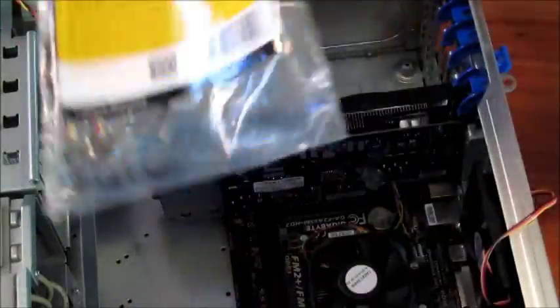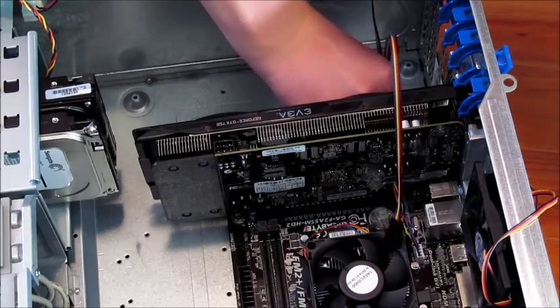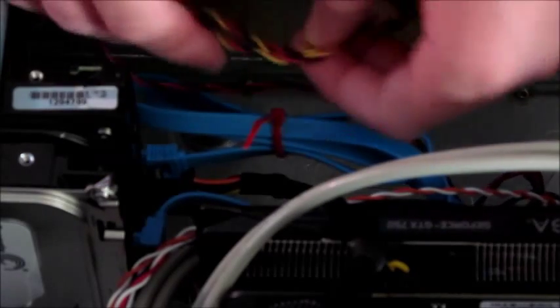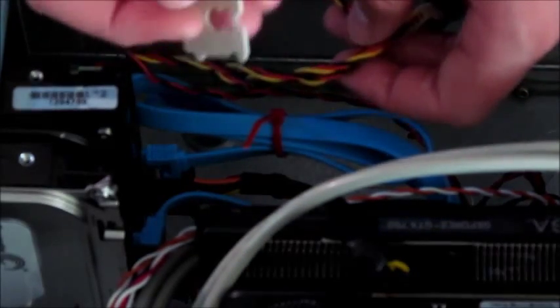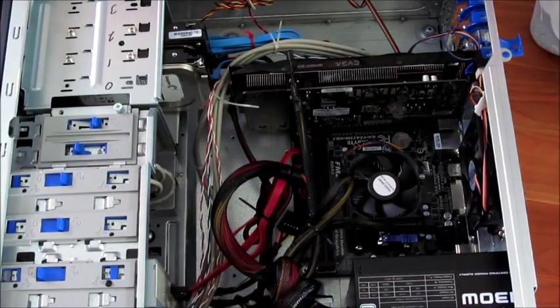The last thing to unbox is the single-fan to two-fan splitter. Everything is plugged in now. One cable management tip a lot of people don't know: not only do zip ties work, but bread ties are useful too. Sometimes you don't even need a tie — you can just fold a single cord over on itself.